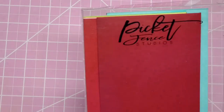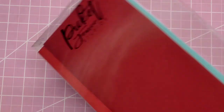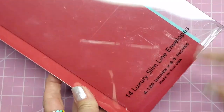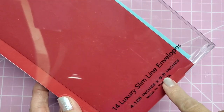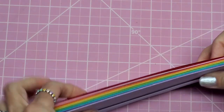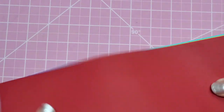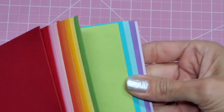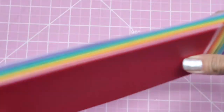I also picked up some Picket Fence Studios envelopes for slimline cards. There are 14 envelopes, sized 4 and 1/8 by 9.5 inches, and look at the beautiful colors.